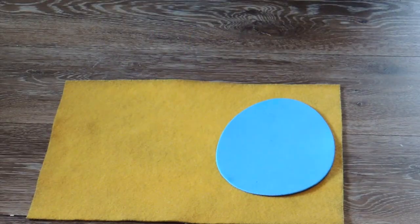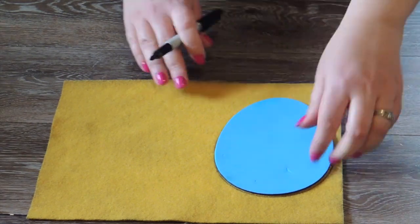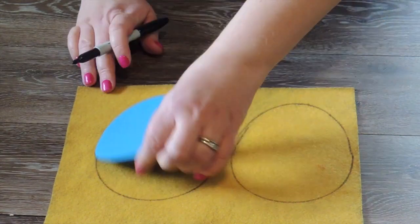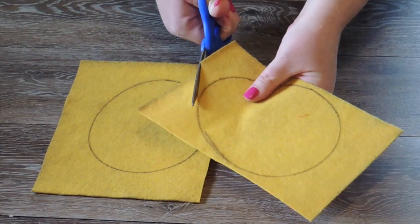The first thing you're going to want to do is lay your foam egg on the felt and trace it two times on the yellow felt. Next you're going to want to cut both of these out.